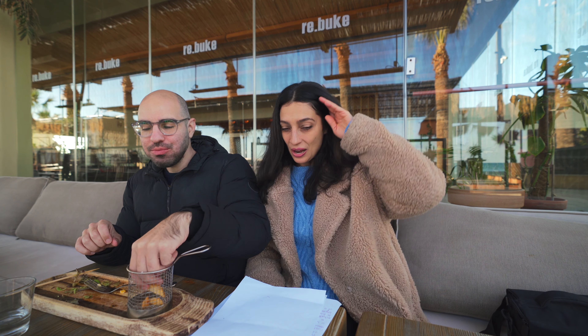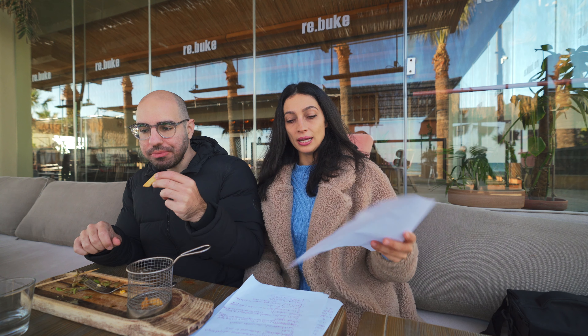Number sixteen is beet juice — pretty self-explanatory; they're likely using it to color the burger and give it that reddish hue. Number seventeen is acetic acid, which is what gives vinegar its distinctive smell and flavor. Number eighteen is food starch — basically starch extracted from non-genetically modified foods. The last ingredient, number nineteen, is annatto, derived from the seeds of the achiote tree and used to color the burger.